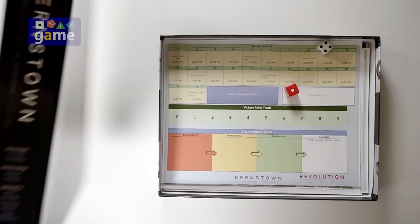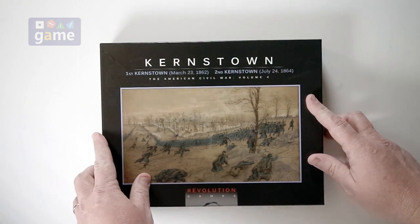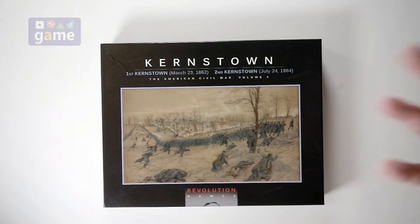And if you get the boxed version, you're going to get this beautifully made box to store your game. If not, you'll get a beautifully made plastic bag. So Kernstown — First Battle of Kernstown, Second Battle of Kernstown — from Revolution Games, designer Herman Lutman. That's what you get inside. Thanks so much for watching. God bless you. Bye-bye.